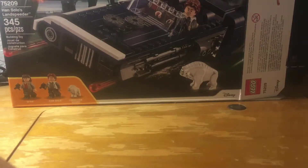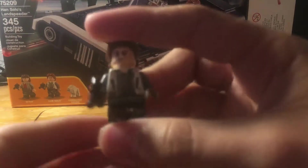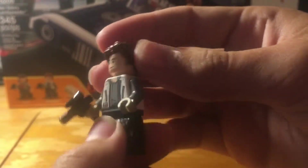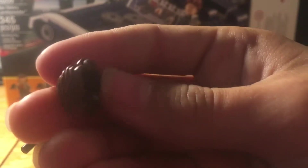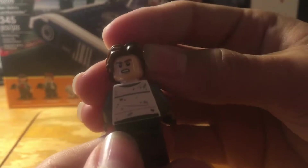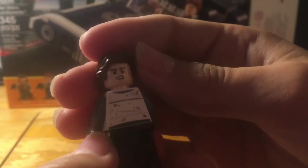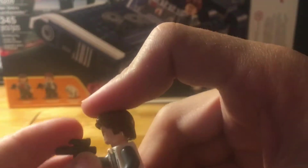These are the three figures. First we have Han Solo here — he has a front torso printing, leg and toe printing, and back torso printing. He comes with a very nice hair mold and an alternate face, like an angry expression and then a nice one. He also comes with a small laser pistol.